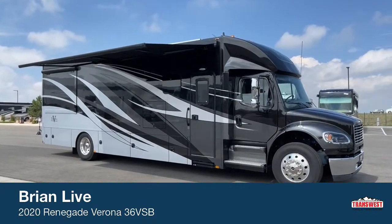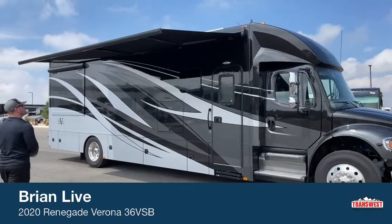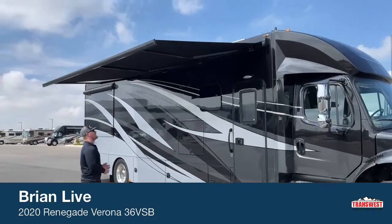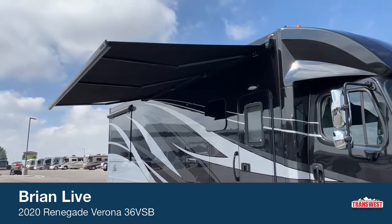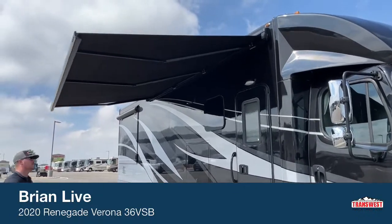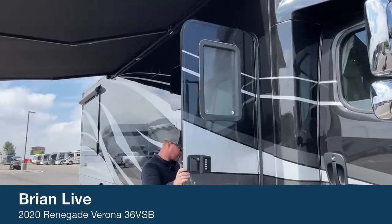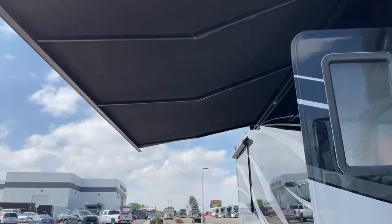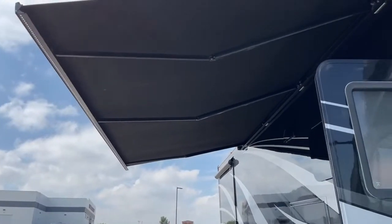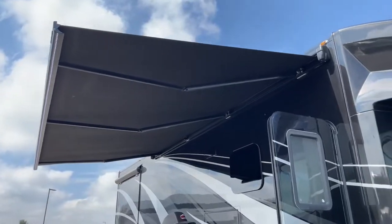While we're panned out and away from it, take note of the 16-foot Gerard awning. That is a power extend, power retract awning. There are controls for it right inside of the door. We've also got a nice LED light strip in it — I'll turn that on so you can see it. I'll show you those awning controls once we get inside.